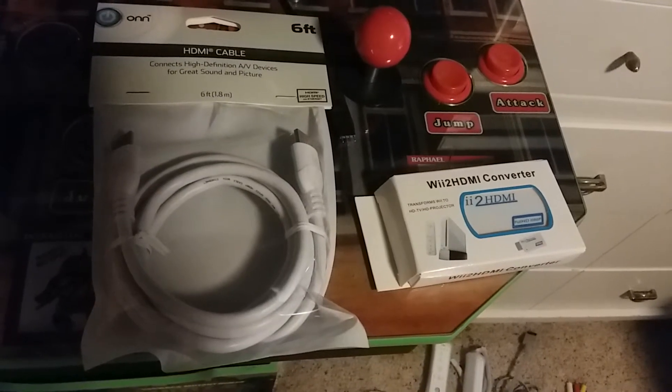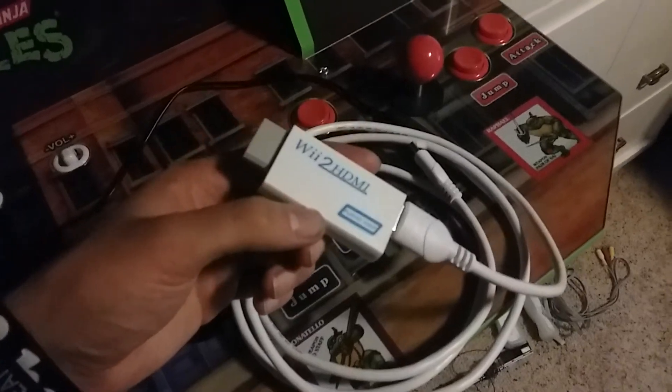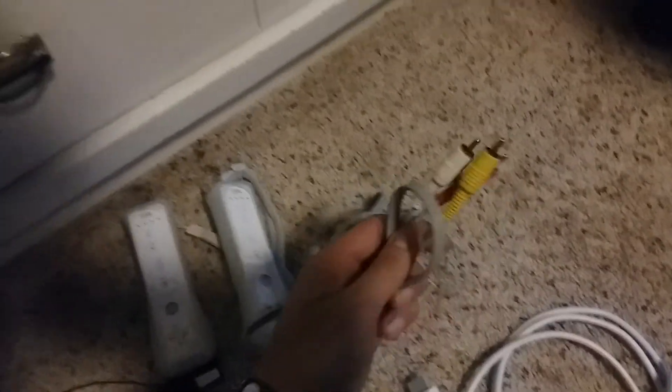Then you're going to want to unbox them and put them together. It should look something like this — there is a little port back here. Then, instead of plugging in the back with the three colored cords, you can kiss that goodbye and grab the new Wii-to-HDMI cable. Grab your Wii and plug it into the back, just like that.